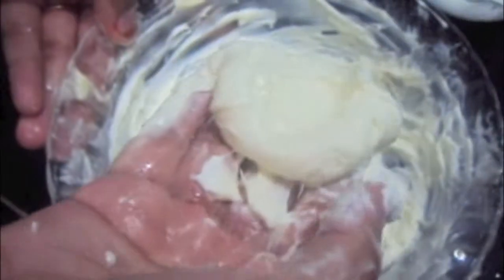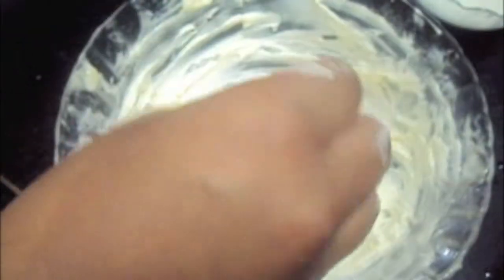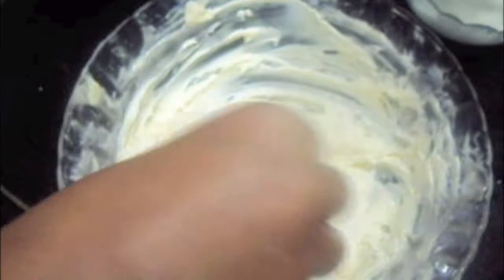Now we will remove our ice cubes, place them aside, and mix for a minute. Our desi ghee has turned creamy. To this we will add maida or all-purpose flour, half of our maida and half of our besan, and mix it.